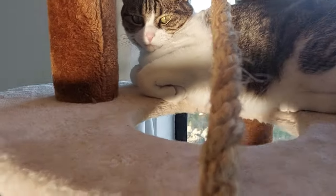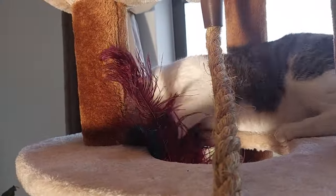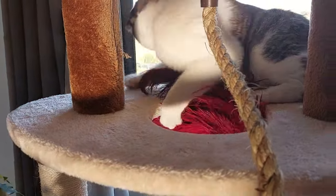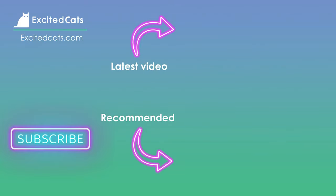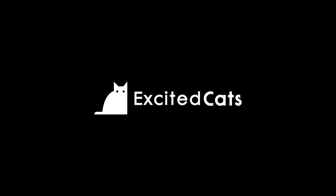I'm really happy with this cat tree — I would highly recommend some sort of multi-level climbing unit for all cat owners. Thanks for watching and remember to like and subscribe, maybe check out some of our other cat videos, and we'll definitely see you next time. Cheers!